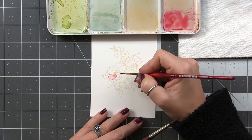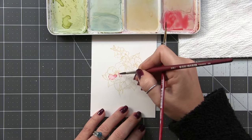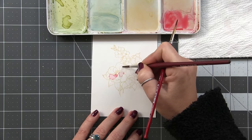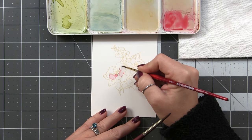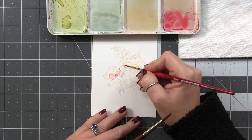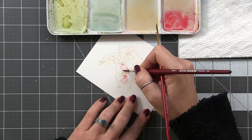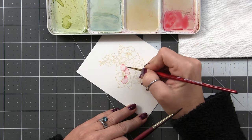Hot-press watercolor paper isn't as popular as cold-press, but you can get amazing detail with it. You generally use a little less water — actually a lot less — than with cold-press. You can do techniques with lots of water on hot-press, but the beauty of it is capturing detail. The more water you have, the less control you have, so hot-press is perfect for painting stamped images.